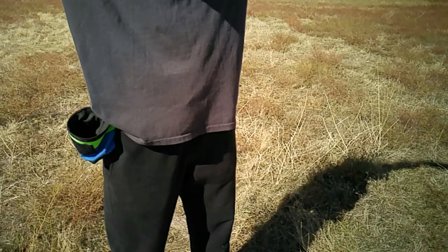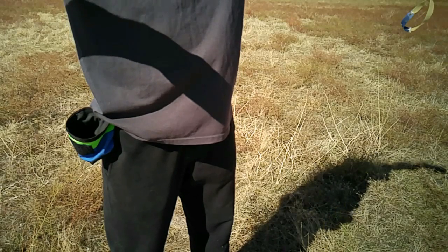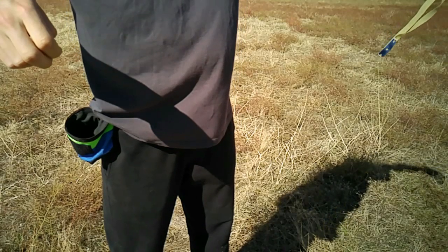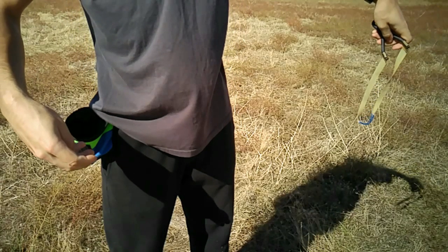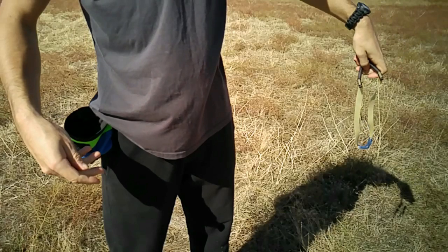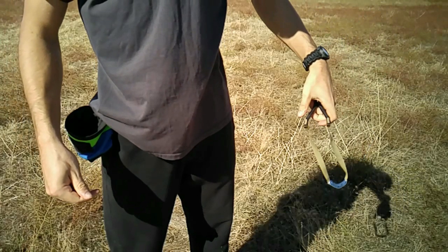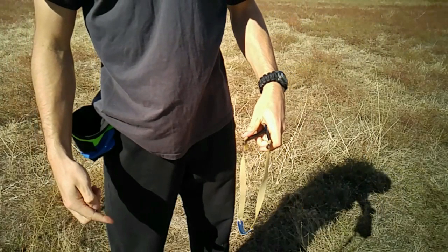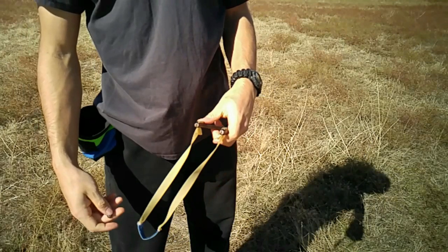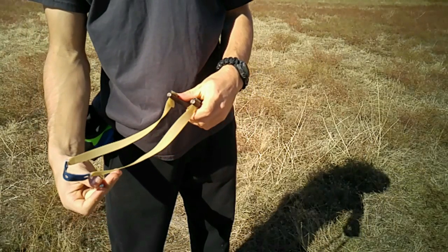I'm going to start with the through-the-forks method. As soon as I shoot, I'm going to drop my hand and point the forks of the slingshot down towards the ground. This will allow the bands to fall off of the forks if they happen to get stuck there, and this also provides a more consistent starting point for the process. As I am doing this, I'm going to start positioning the next round of ammunition into my fingers, and then I'm going to swing the pouch up to my fingers and set the ball in the pouch.